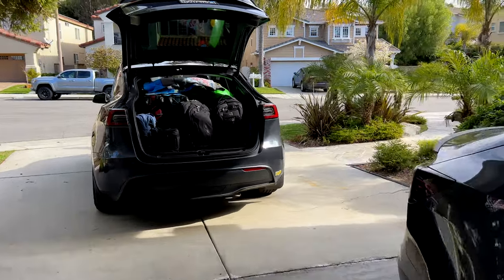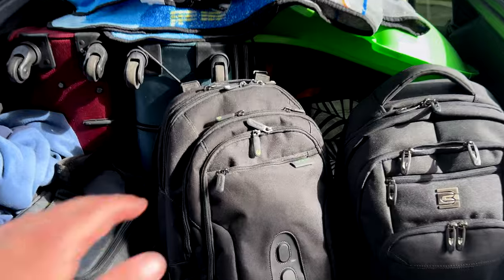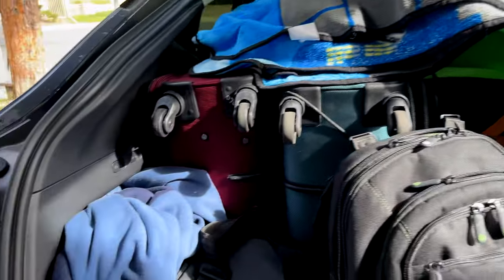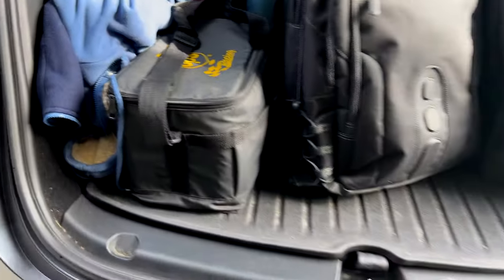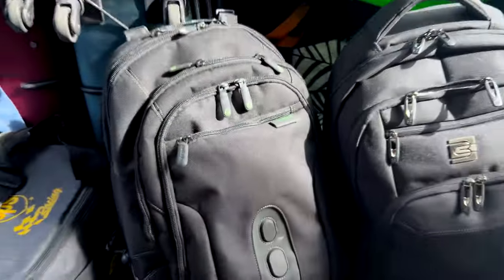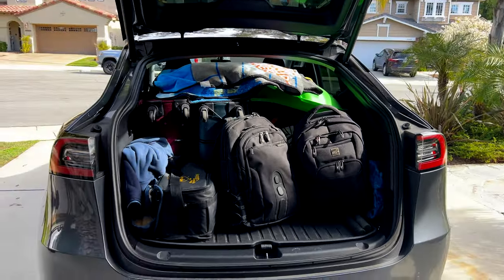We're about ready to go. This is what the trunk looks like fully packed — we've got our backpacks, laptops, luggage, a bunch of jackets, a bag full of EVs for racing in the hotel, sleds, jackets, a cooler, and we still have a little bit of room. Packing when we leave is going to be a lot harder for some reason, but that's what it looks like.